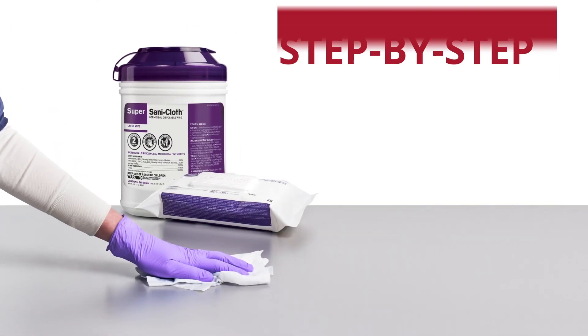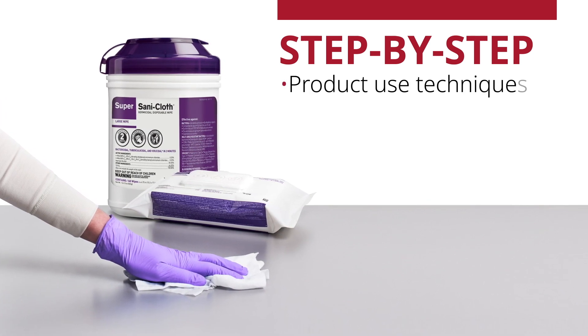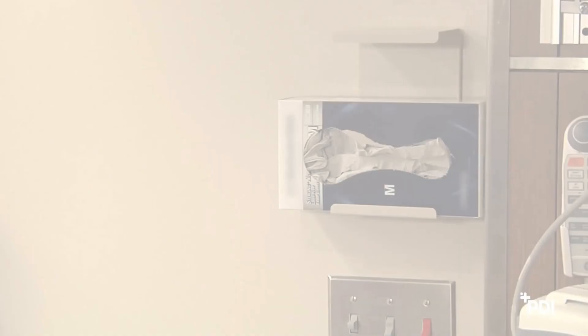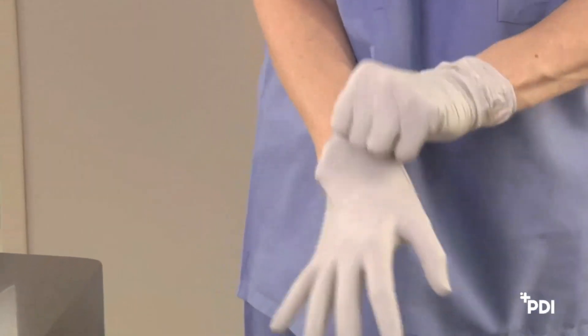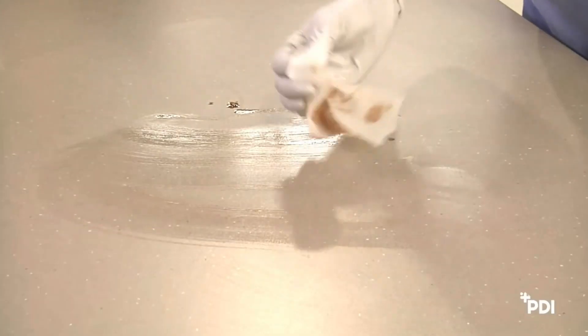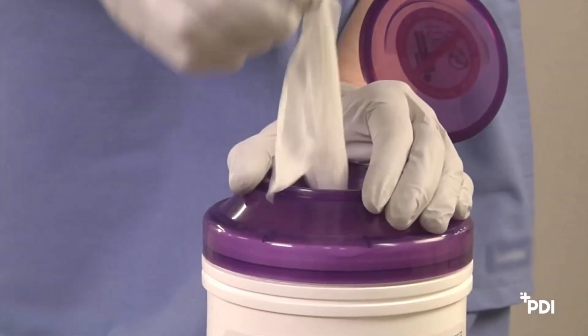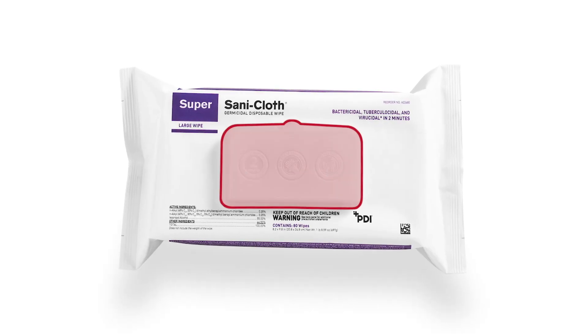The following section provides step-by-step instruction on product use techniques, procedures, and protocols necessary to ensure proper compliance. When using SuperSaniCloth Germicidal Disposable Wipes to clean and disinfect blood and bodily fluids, be sure to wear gloves and other personal protective equipment as appropriate. Always dispense wipes either through the canister lid or through the soft-pack lid.